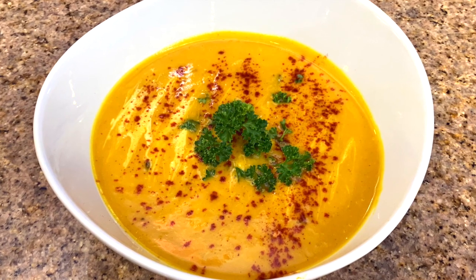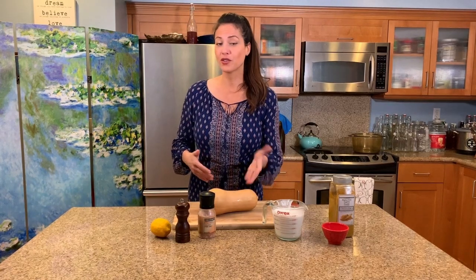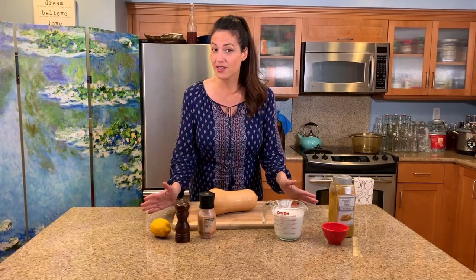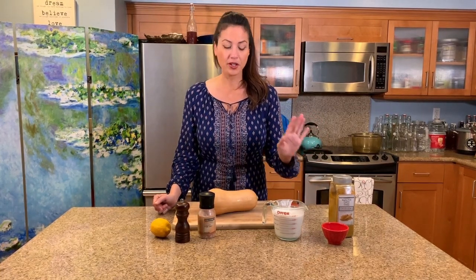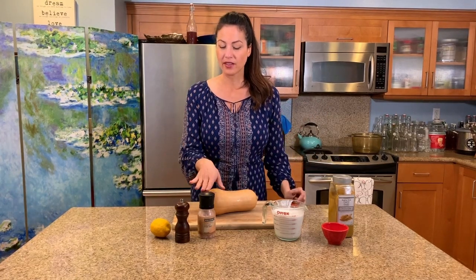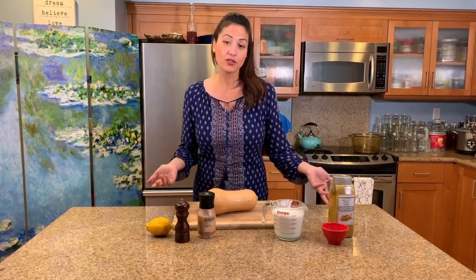I love using butternut squash because it's wonderful year-round. Of course it is seasonal, so especially in the winter it's just so warming and nurturing. Based on the season you're in, there's a variety of different squashes you can use — summer squash, or pumpkin for the fall. We're using just six basic ingredients: curry powder, coconut milk, butternut squash, salt, fresh black pepper, and some zest. I love orange zest but we'll do lemon today since that's what I have — you can also use lime.